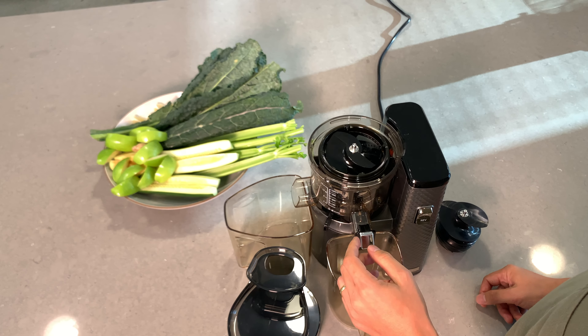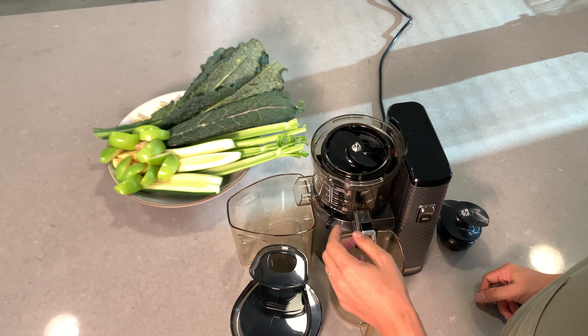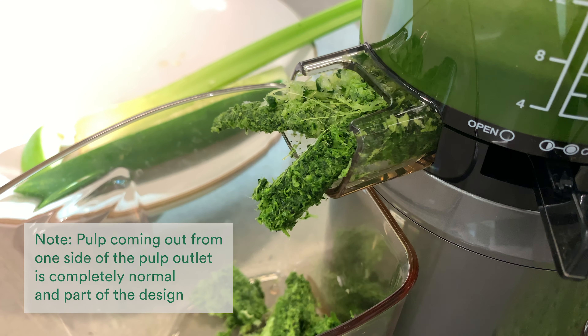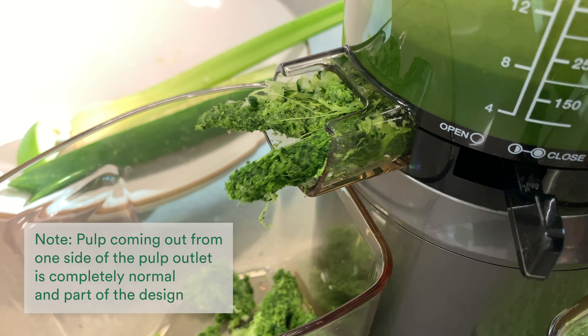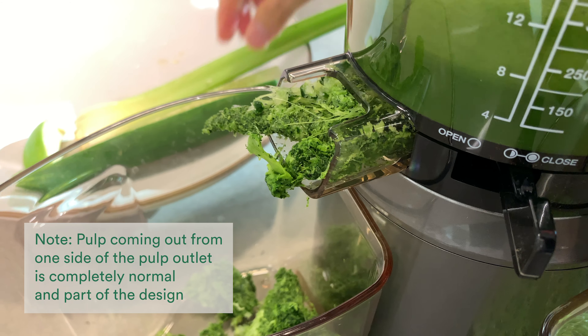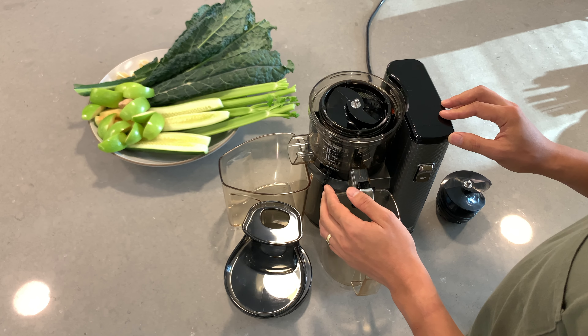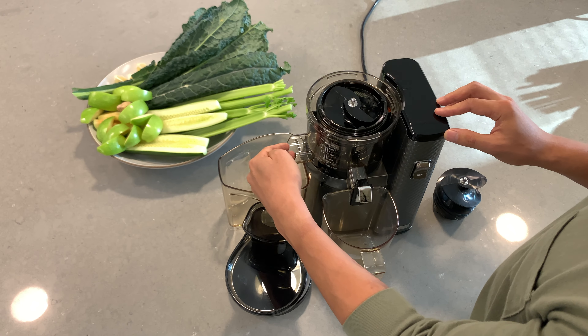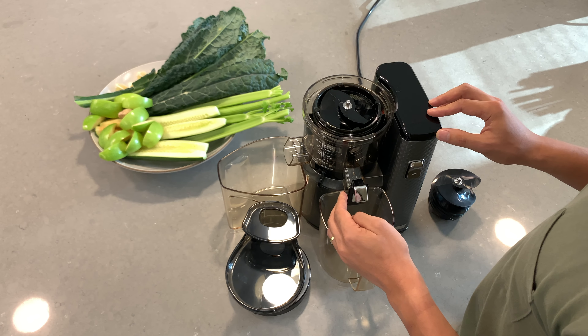One of the other things you may notice when juicing for a while is that pulp may start to come out of one side of the pulp outlet. This is also perfectly normal and part of the design. The pulp outlet was designed at an angle, so as pulp is extracted and starts to build up, it will start coming out of one side of the pulp outlet.